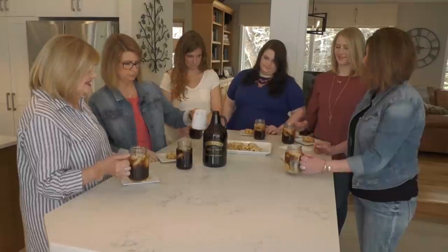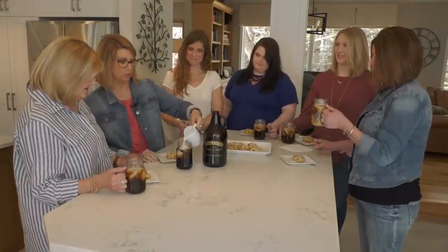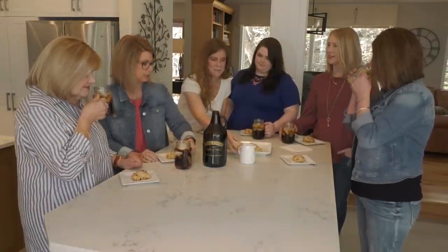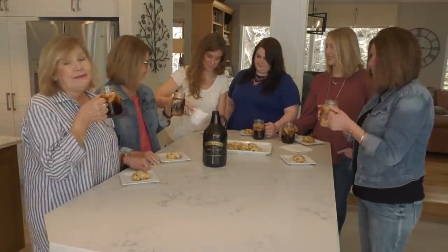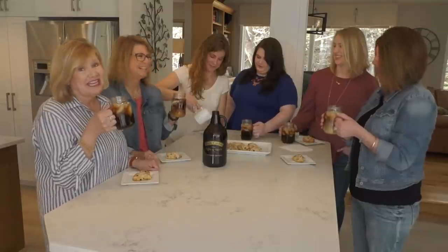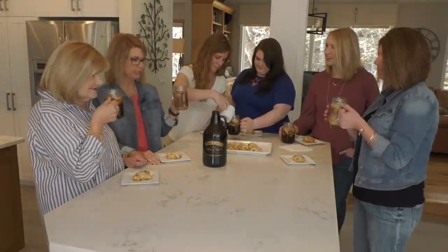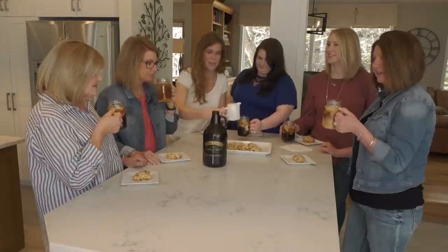I'm going to have a little bit too. I normally don't use cream, but in my cold brew I love it. I do as well. Look at that — I'm a straight up girl, nothing gets in the way of my coffee. I like it so many different ways depending on what I'm drinking. It is fabulous. Thank you, Sam, for sharing with us.